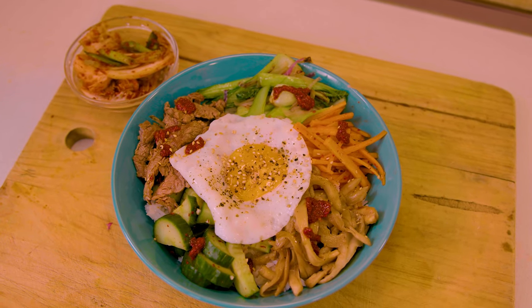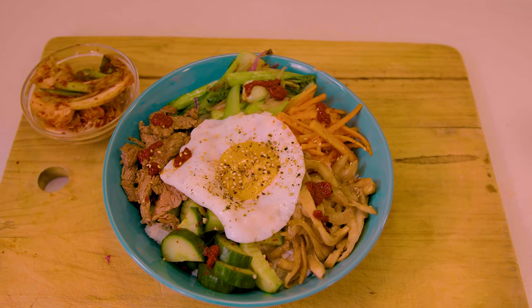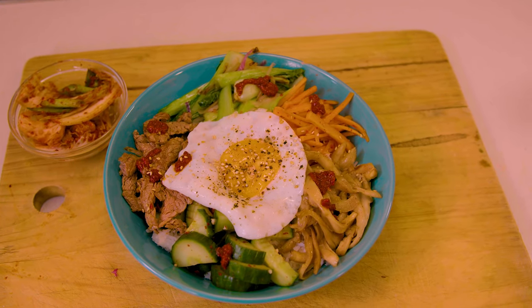Hi, Chef Rafael here. On today's video I'm going to show you how to make a delicious bibimbap. I'm actually doing this video in collaboration with Kotra and it's all about encouraging people or making people aware about Korean food.